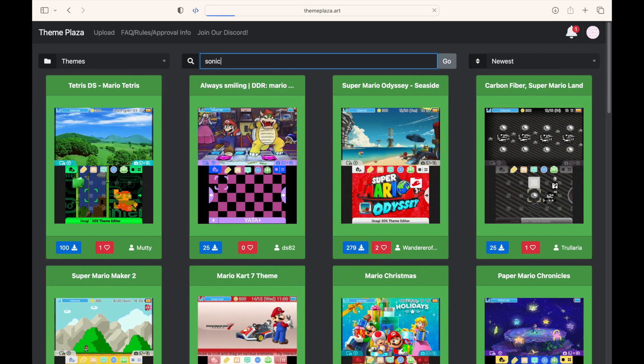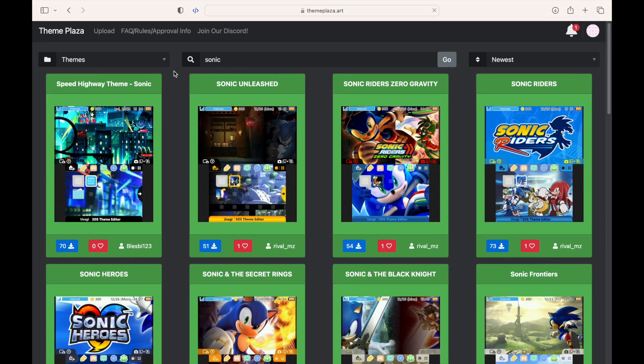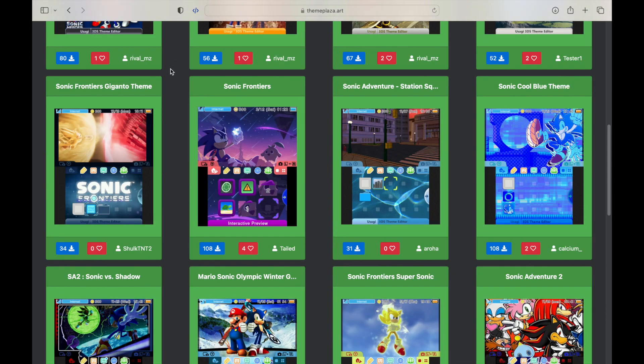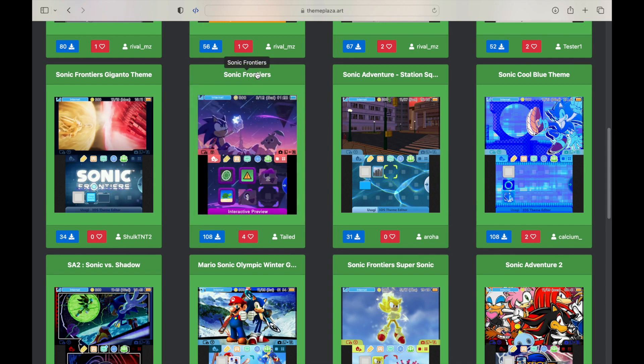On your computer, go to this website called ThemePlaza.art. Here you will see a selection of themes, and you will also see a search bar at the top. So you can search for things like a Mario theme, a Sonic theme, Wii Sports theme, Minecraft theme, Fortnite theme — there is a big selection.